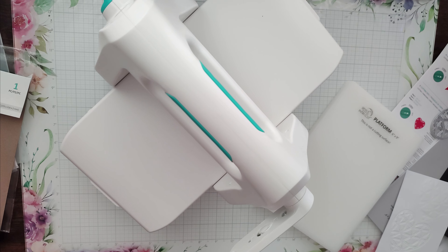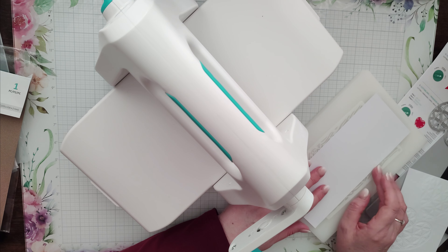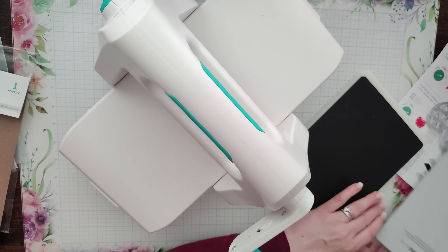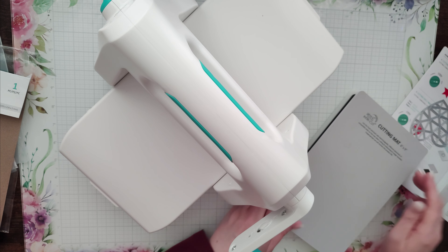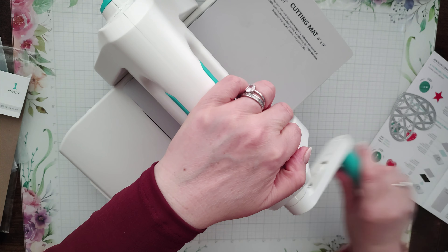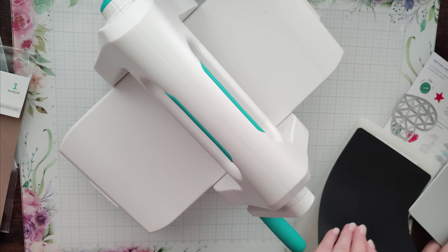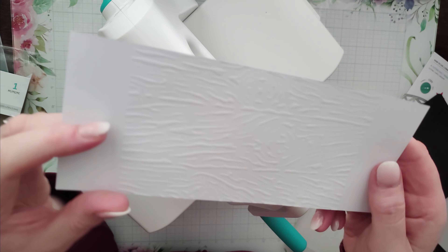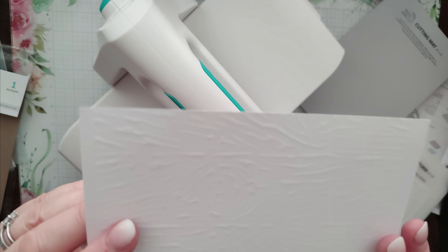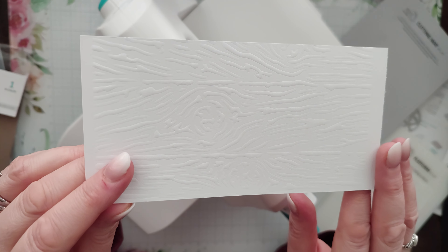For embossing with a stencil the sandwich is: stencil, card, silicone mat, and cutting mat — same as with the die. It doesn't feel like a lot of pressure with just that setup; I may need to up the pressure a little. And yes, it has worked — which is amazing in itself. That's lovely — you can actually emboss with your stencils! It is going to be trial and error to get the pressure right, but the fact that I can use my dies and stencils to emboss is just amazing. This has been well worth the money.